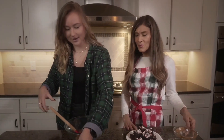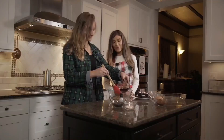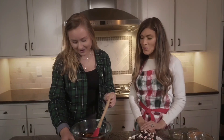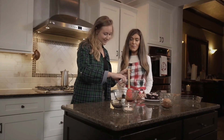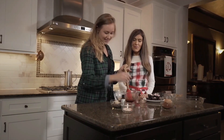Then we have about a half a cup of maple syrup — I'm a huge fan of maple syrup as a natural sweetener. And then you can't forget the vanilla. Vanilla is one of the most important pieces — in cookies, brownies, pretty much everything. I love vanilla.